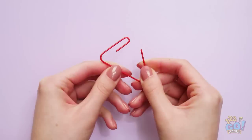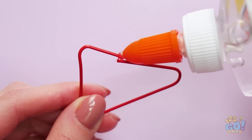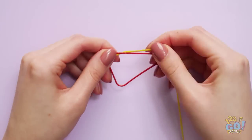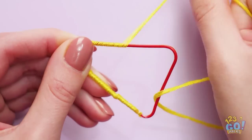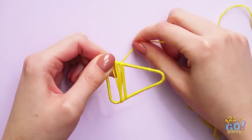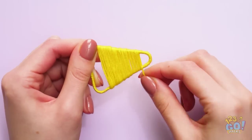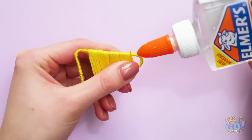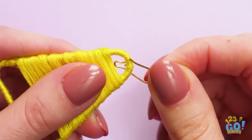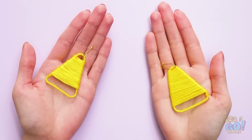Unfold a paperclip and shape it into a triangle. Add a small amount of glue to the ends and stick them together. Now wrap a string around the paperclip — make sure the string is nice and tight. Once you've done that, start to go over the middle of the triangle. Leave some space at the top and bottom. We need a little more glue to secure the string. Then thread an earring hook through the top of the triangle. Do this with a second paperclip.